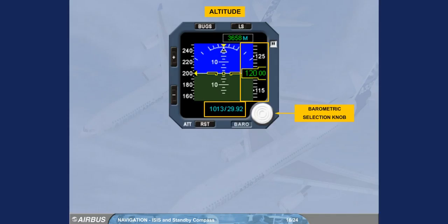The standard barometric pressure can be selected by pressing the barometric knob. 'Standard' is then displayed in place of the pressure value. Pressing the knob again will display the selected barometric pressure.